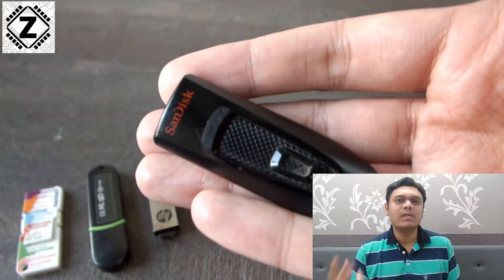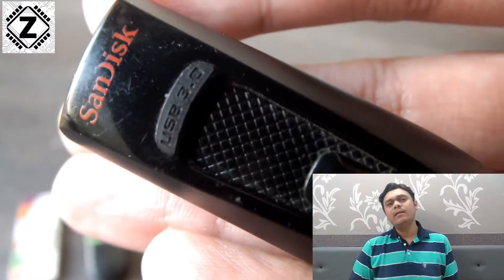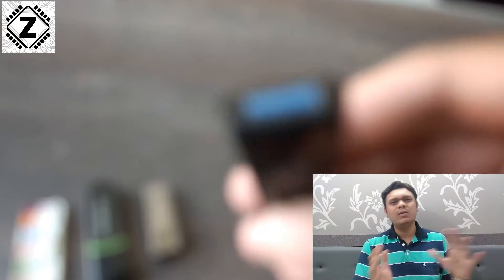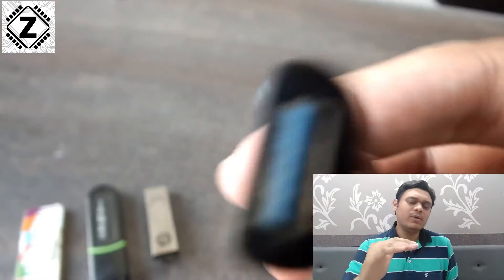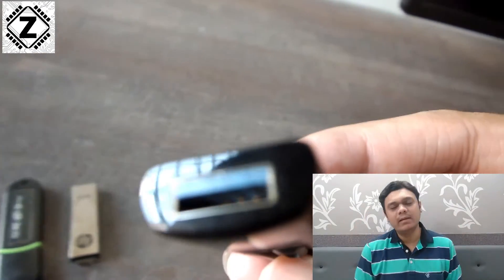Currently there are two kinds of technologies available: one is the older spec which is USB 2.0, and there is a newer spec which is USB 3.0 or 3.1. We'll just use USB 2.0 and 3.0 for simplicity and better understanding.